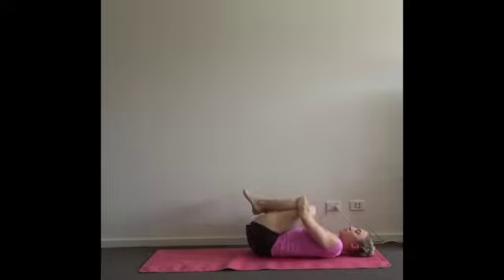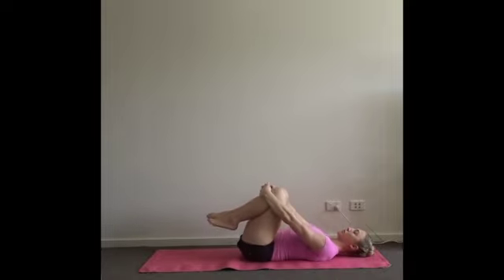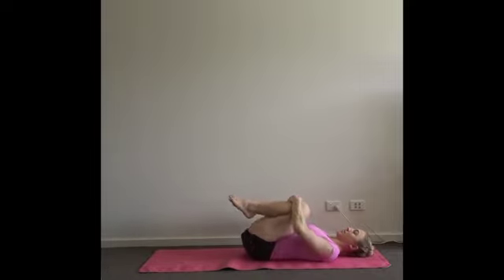Take those circles in the other direction. Try and keep your neck as relaxed as possible. Feel your shoulders and collarbones broadening. We're using the bend of the elbow and the strength of the arms to manipulate the legs.